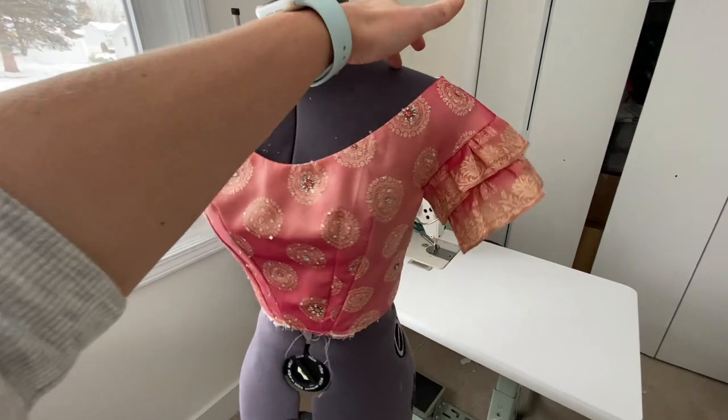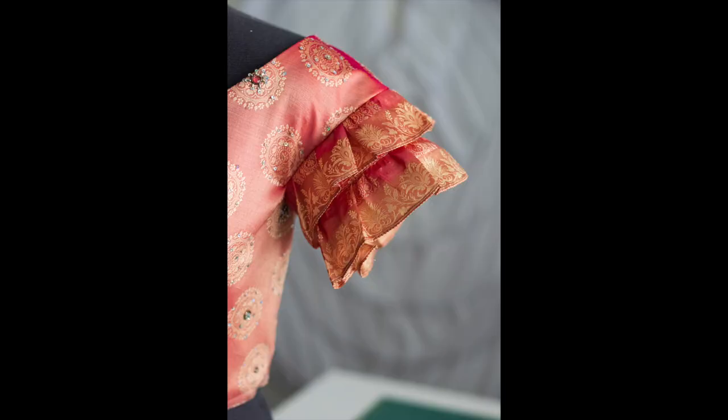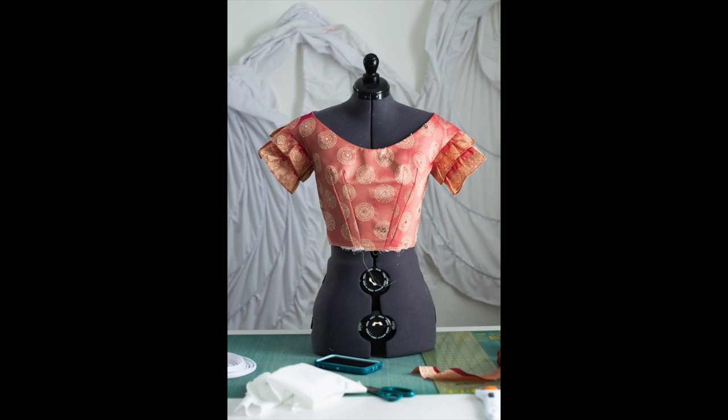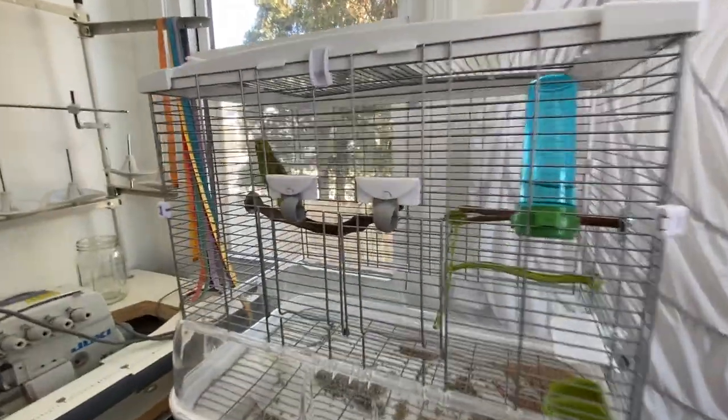The project doesn't stop there, so hit the subscribe button because the next video is on how I finish off this bodice, and I'm also going to make the skirt. So hit that subscribe button, like this video, and I will see you all next time.